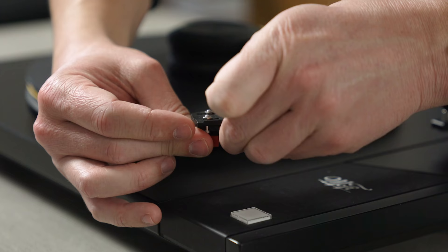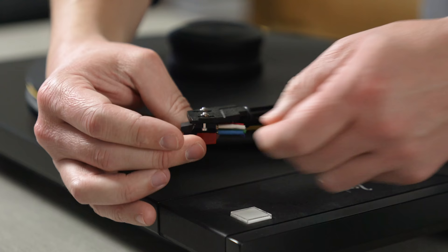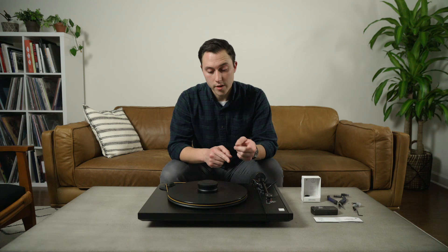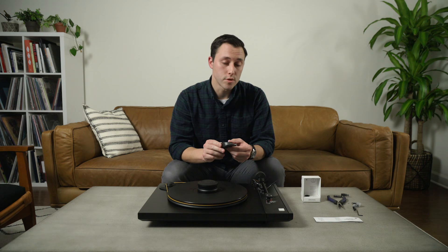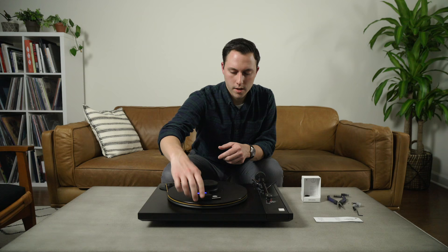Make sure all the wire leads are nice and secure. Now that the cartridge is connected to the wire leads and secured to the headshell, we can go ahead and set our tracking force based on the manufacturer's recommendation. In this case, Audio-Technica recommends between 1.8 and 2.2 grams.